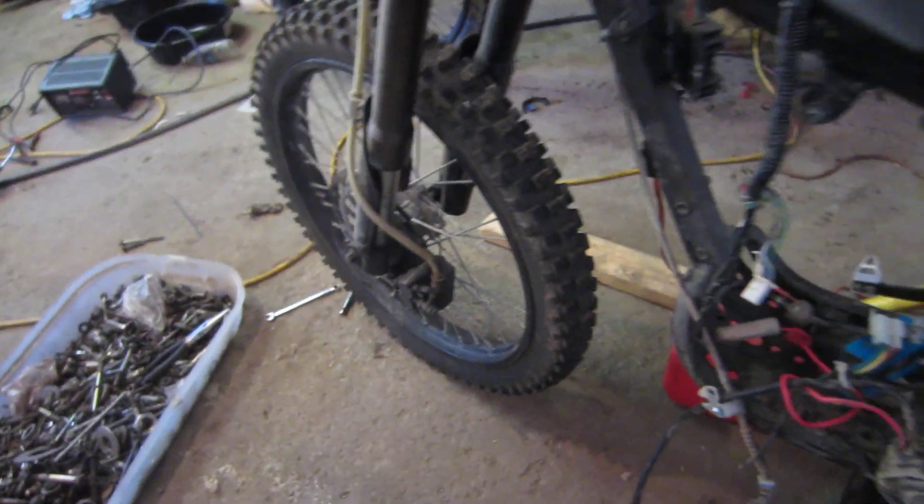This one has neat anodizing on the shock — that is pretty. That one does not have that. I think the forks are the same. Brakes look the same. It had bigger tires on it, although a smaller 420 chain; that one's got a 520 or 530. Big tires though, similar metal tires.